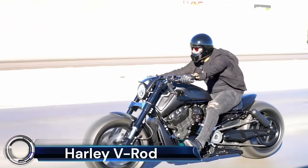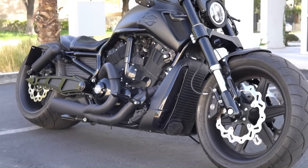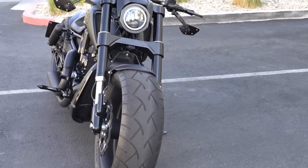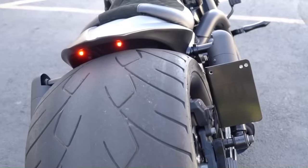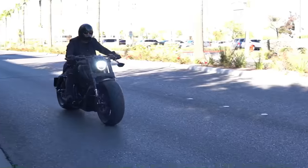The Harley-Davidson V-Rod, also known as the VRSC V-Twin Racing Street Custom, is a line of V-twin cruiser motorcycles produced by Harley-Davidson from 2002 to 2017. The V-Rod was the first street motorcycle from Harley-Davidson to feature overhead camshafts and liquid cooling.